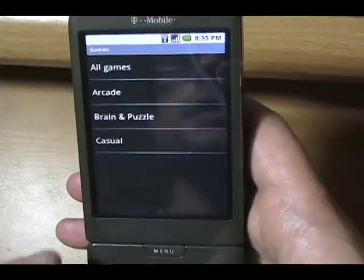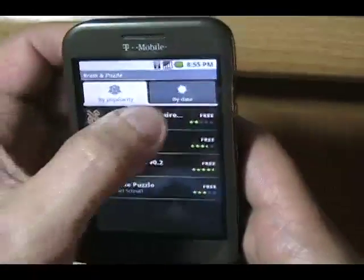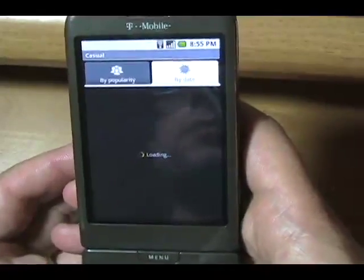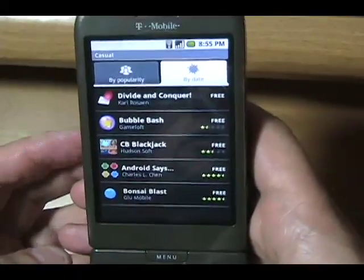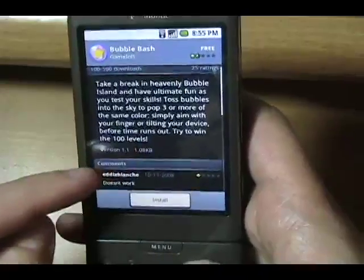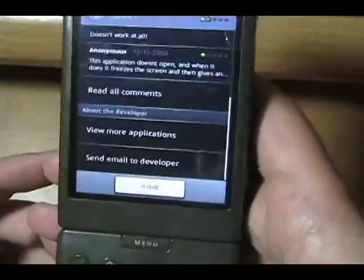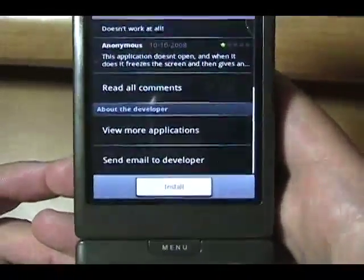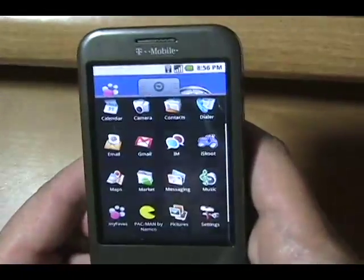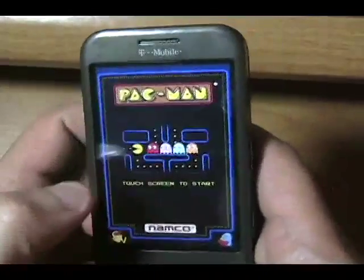Let's go to the Android Marketplace. I've already gone to games because I grabbed Pac-Man, but let's go to Brain and Puzzle just to see — just a few items in here. You can sort by date and so on. Casual games — there's Bubble Bash, that looks pretty cool. It gives you a look at reviews, view more apps, and you can even send email to the developer. I could install it but I'm just hitting the back button.